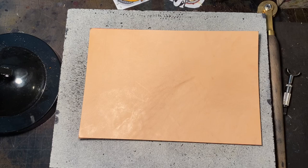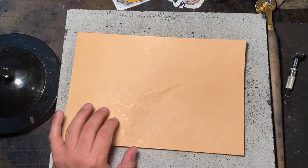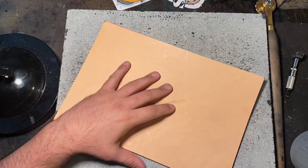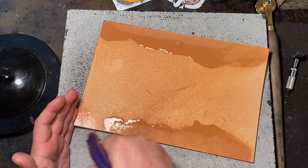Hey everybody, this is Carlo from Forge Glory Custom Leather Craft. I'm going to make another video — I haven't done one of these in a long time. I just want to show how I make the stuff that I make for you. So what I'm making today is a bedroll, the generation two. Bedrolls are probably the second best selling things that I make, the first being heat shields.